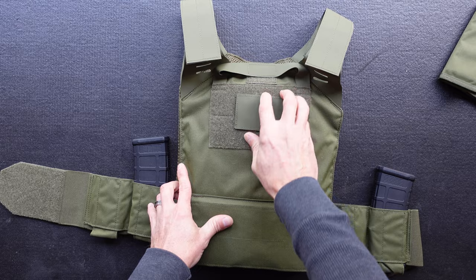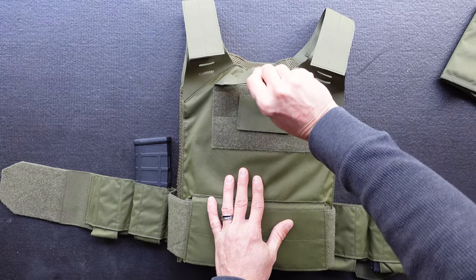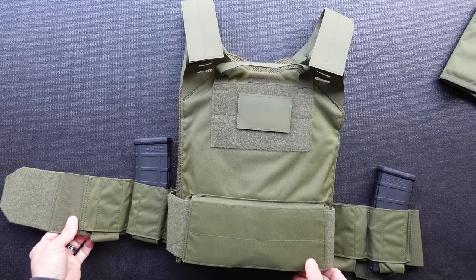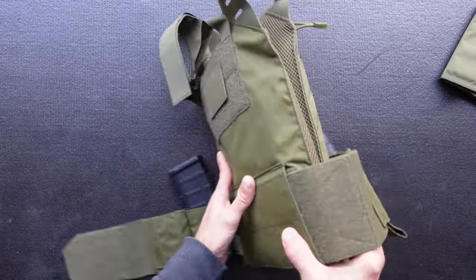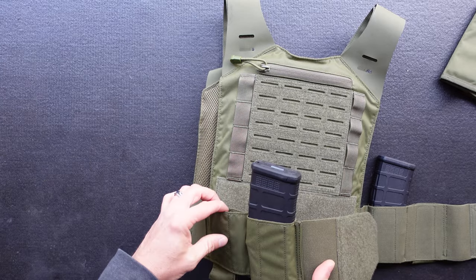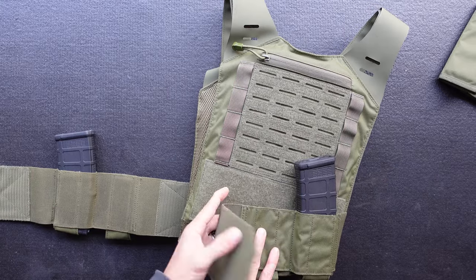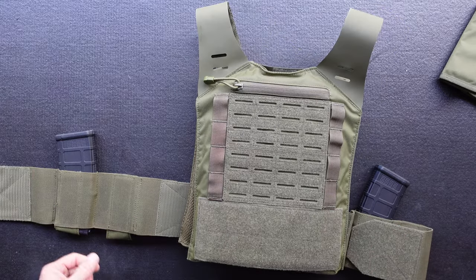You've got a little Velcro field on the back for your patches and a drag handle made out of that same Hypalon material. And you've got two mag pouches on either side of the cummerbund. That's pretty much the short and quick of it.